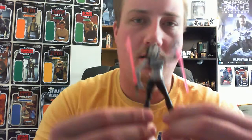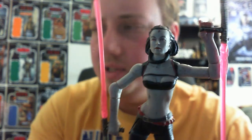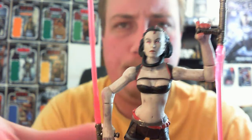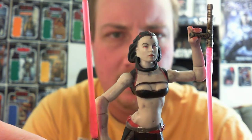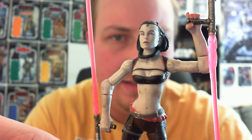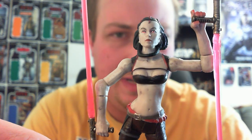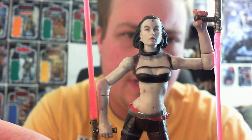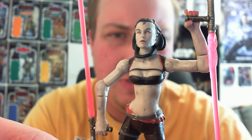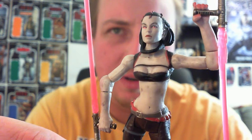Yeah, onto the figure. Let me just focus for you — there we go. She's a pretty cool figure. There are actually two variants. According to my Rebel Scum research, the difference was pretty much just the skin tone. This one is more of a dull, lifeless, almost grey sort of skin tone — the camera is probably not picking it up, but...